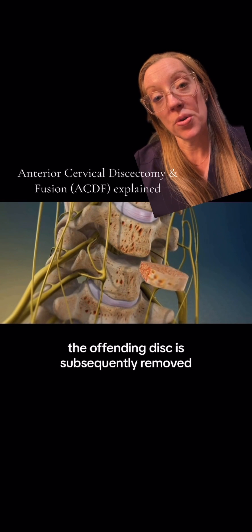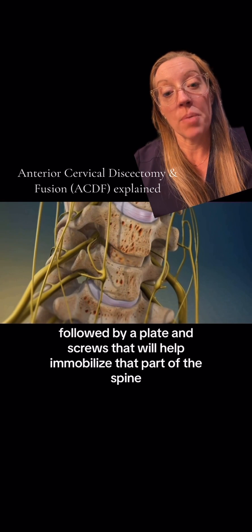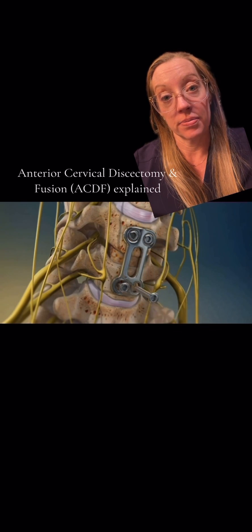The offending disc is subsequently removed, and a spacer with bone graft is placed in its place, followed by a plate and screws that will help immobilize that part of the spine.